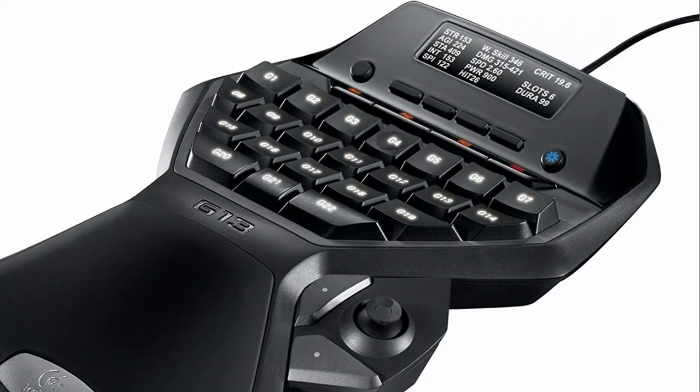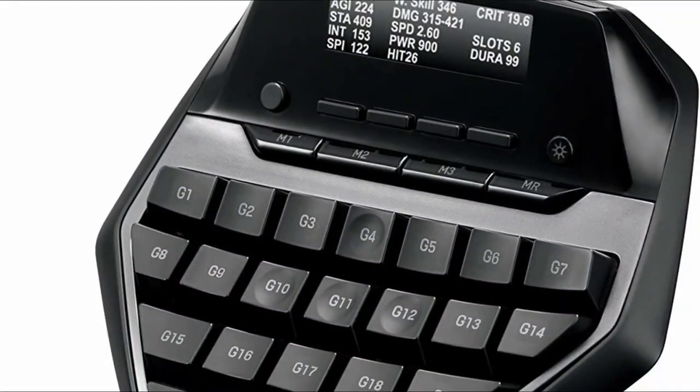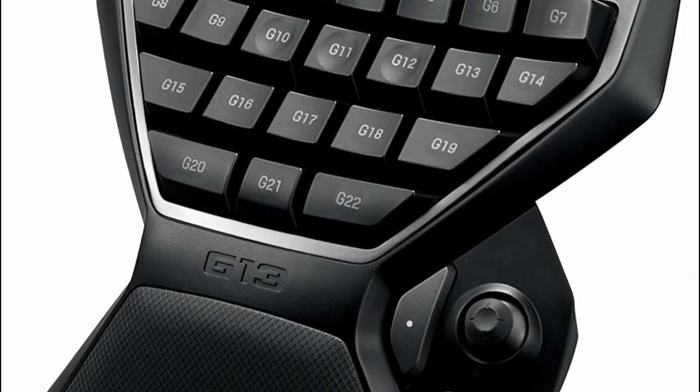Our colleague used this for hardcore MMO gaming on a daily basis and started to notice minor problems after a year of intensive use. However, it worked for 3 years and 8 months before finally giving out. The wrist rest can't be adjusted, but it does have a nice rubbery texture to keep your wrist in place.